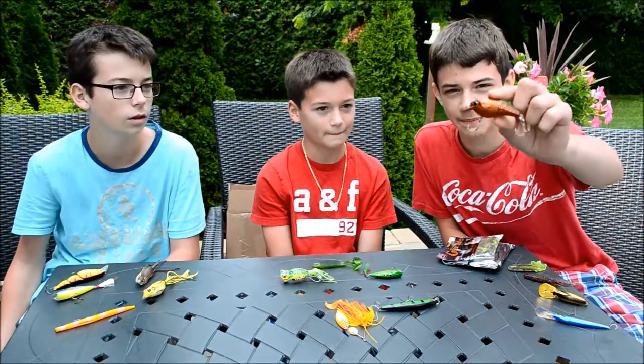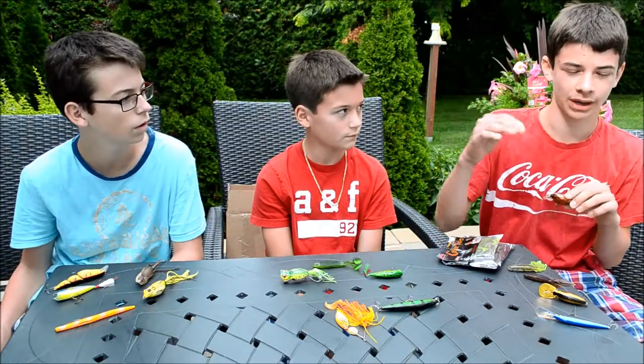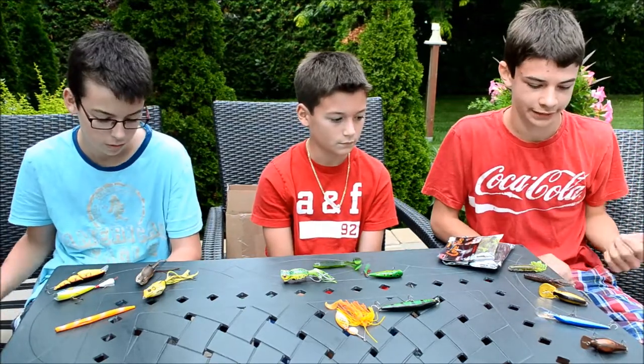Here I got a Big O crankbait. It's very good — it floats, so if you let it go to the top and kind of jerk it, it'll make a little rattle and the bass love that. They'll actually strike in top water, or you can reel it in like a crankbait.